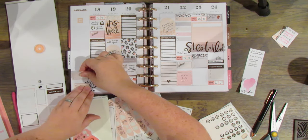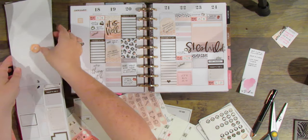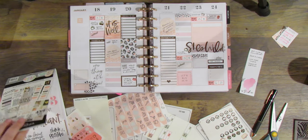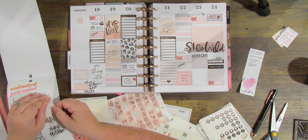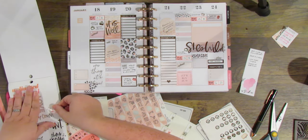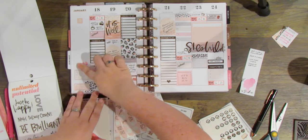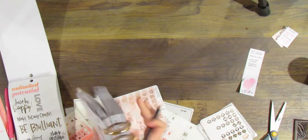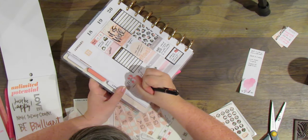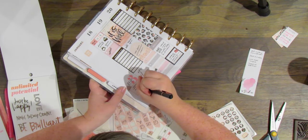I think I want to use this 'top three' sticker I saw earlier — it's kind of the right colors and I really have a few things I need to get done. So I'm going to put that in my sidebar so I can write in all those fails — these three things need to get done this week. I like that color; I'll bring a little more of that pink in. I'm going to go ahead and write in those top three things.